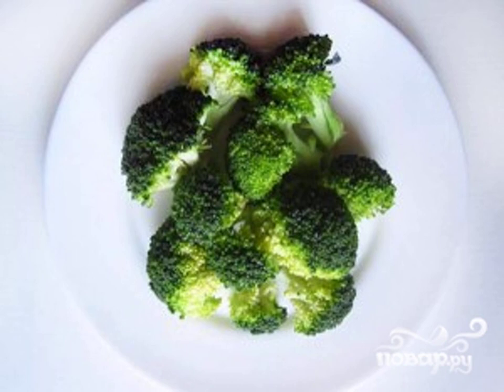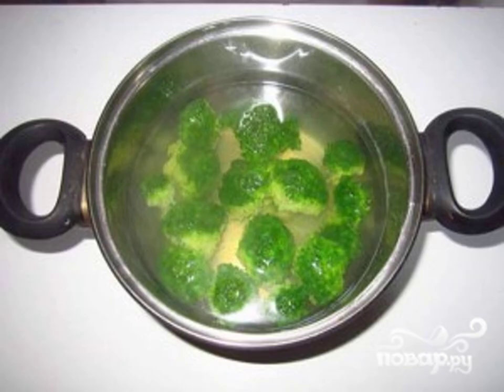Wash the broccoli and disassemble it into inflorescences. In a saucepan, bring the water to a boil and boil the cabbage for 3 minutes. After cooking, in a frying pan in vegetable oil, fry the vegetable for 5 minutes, seasoning with salt and pepper.